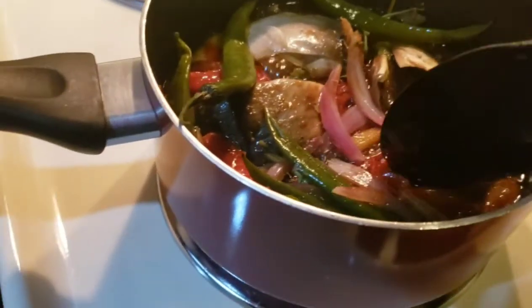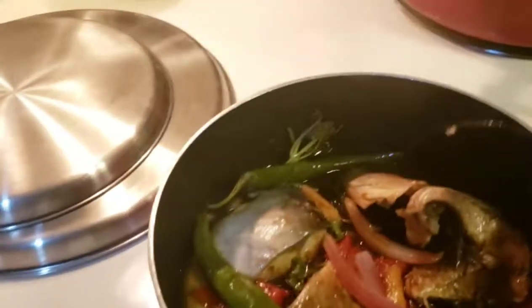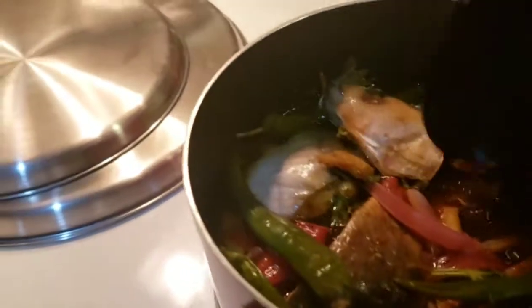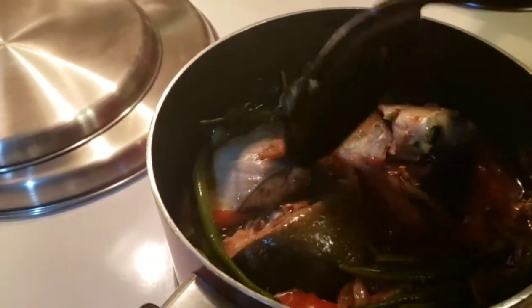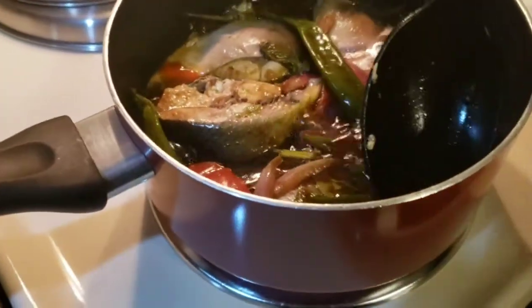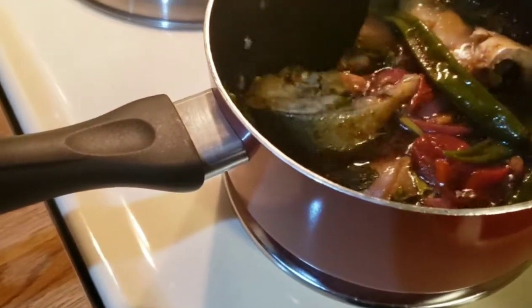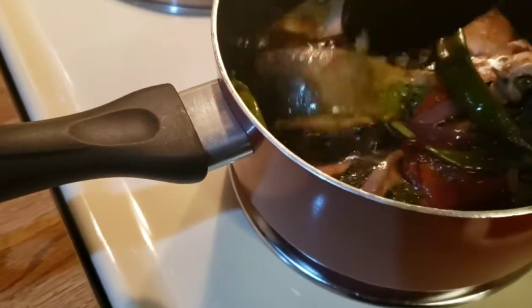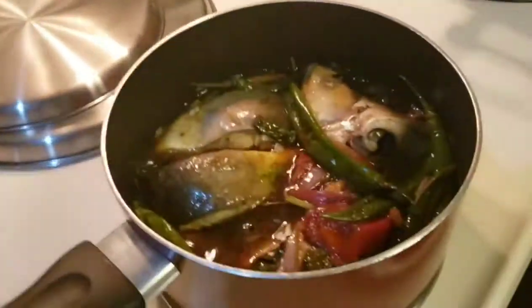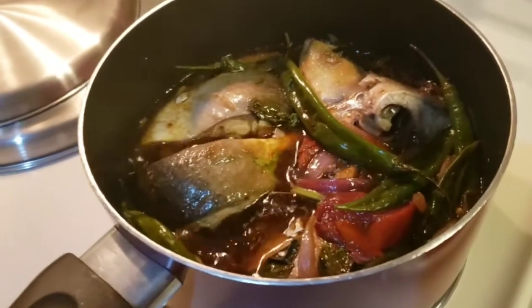Upside down yung ulo. Diburit ko pa naman yung ulo. Oh yes, si ulo — itabak si ulo. Parang adobo. Adobo na sinigang — my own version. Adobong sinigang. Adobong paksiw.